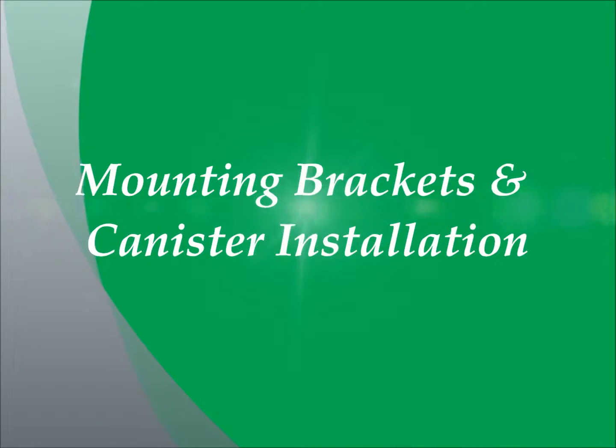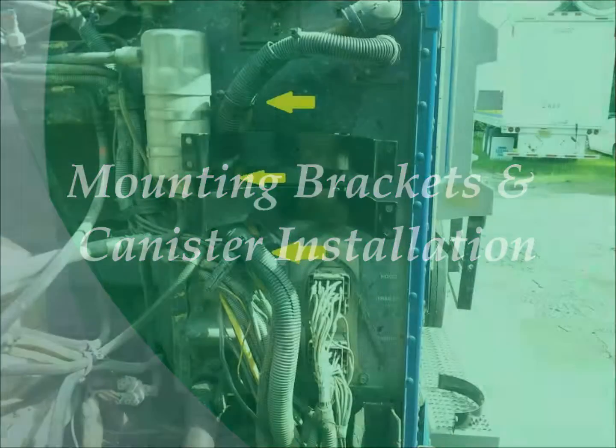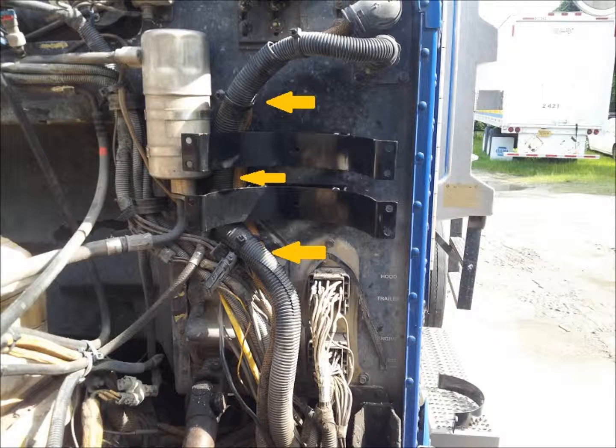First we are going to install the mounting brackets and the oil refiner canister. The first step is to reposition the wiring harness that is located on the driver's side of the firewall. Reposition the wiring harness by removing the existing clamp and moving the entire wire harness assembly to the inboard side of the cab.